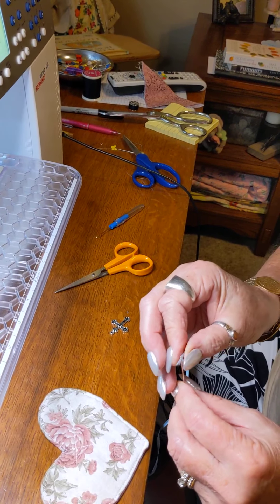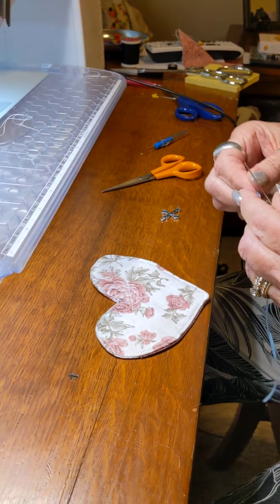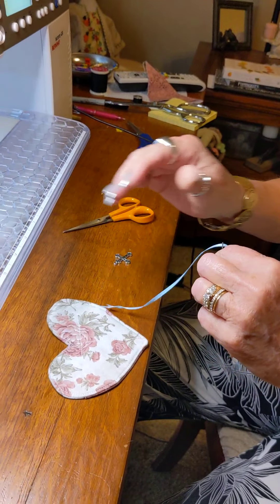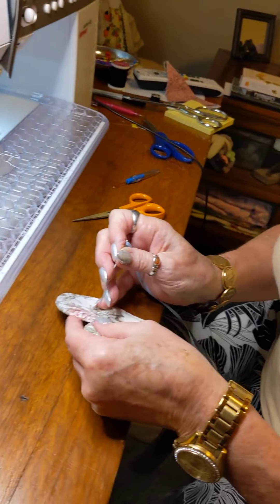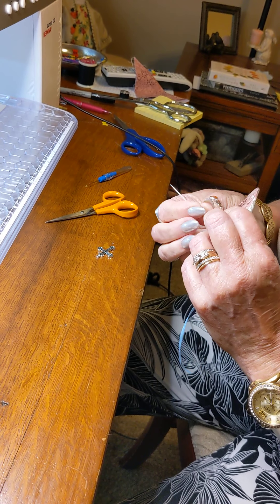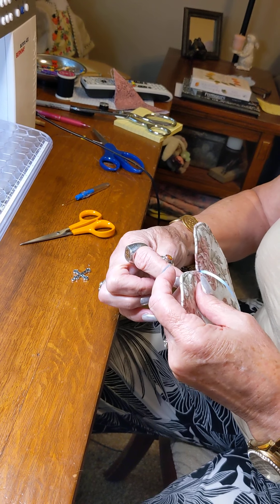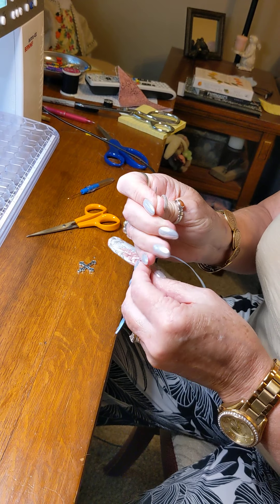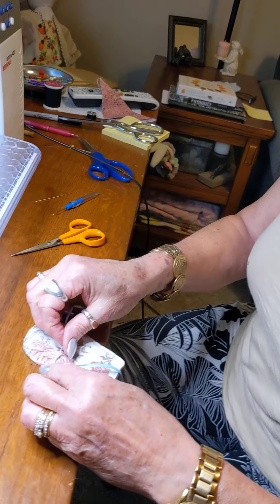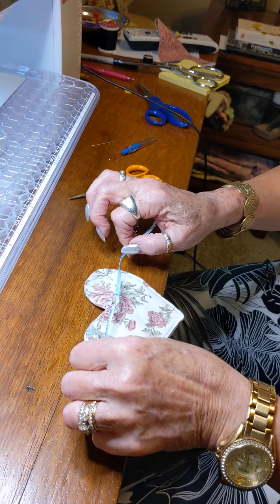I put the cross on the wrong side, so I took it out and I'm going to start over. Then I do the same thing, except you put the cross in the front. Some people are using just thread and put the cross on that way, making it easier. Some are just doing it whatever way is easiest for them. I did it with ribbon because I thought it was prettier.